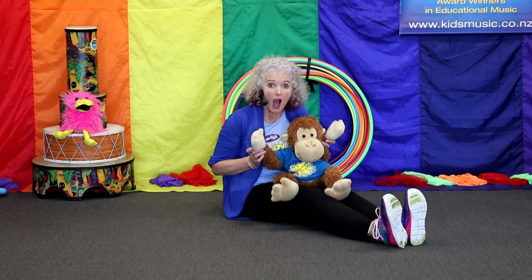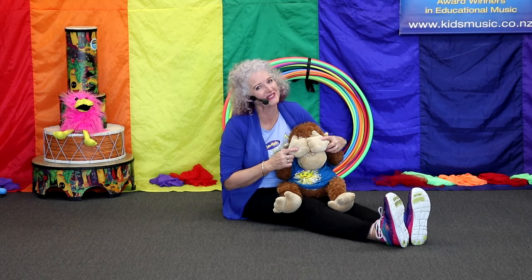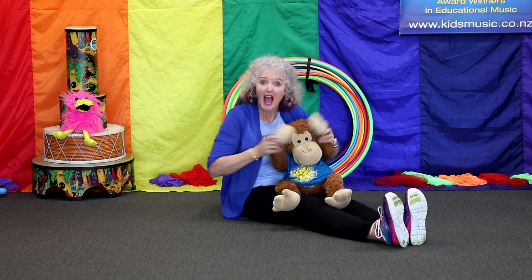Where's the monkey? There he is. Hide, monkey. Hide. I know, I can still see him too. It's just his eyes that are hiding. Goodbye. Hello. Goodbye. Hello.